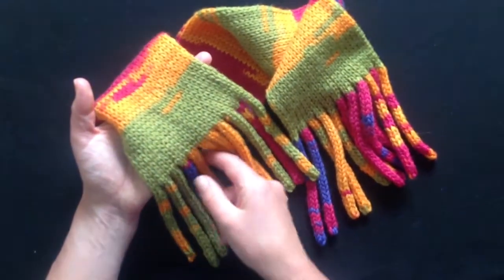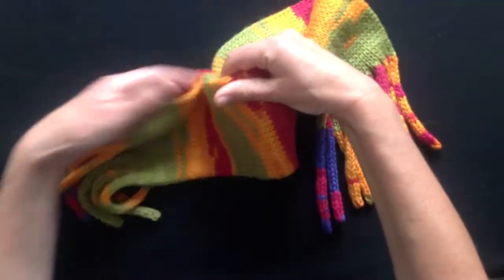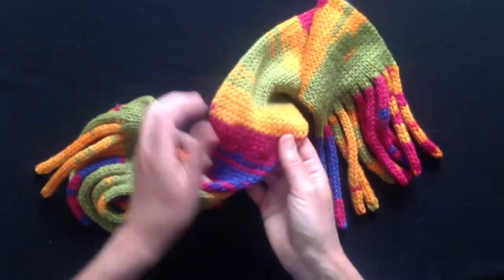This is the tentacular scarf. It's a bunch of I-cords followed by a tubular scarf. It has two fabrics, and it's knit in the round by any method that you wish.